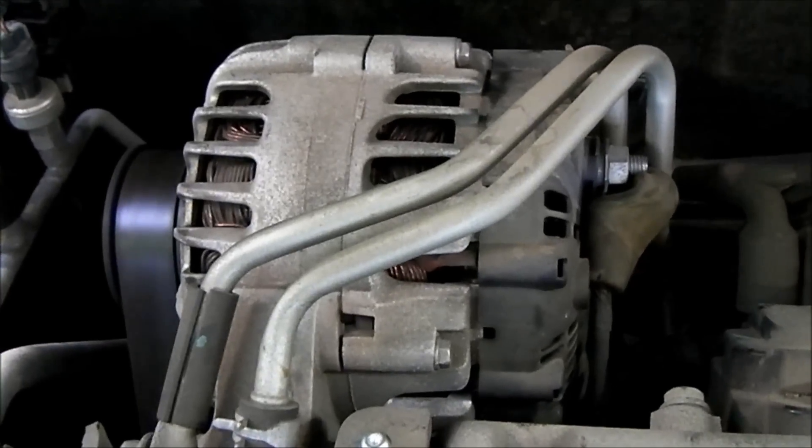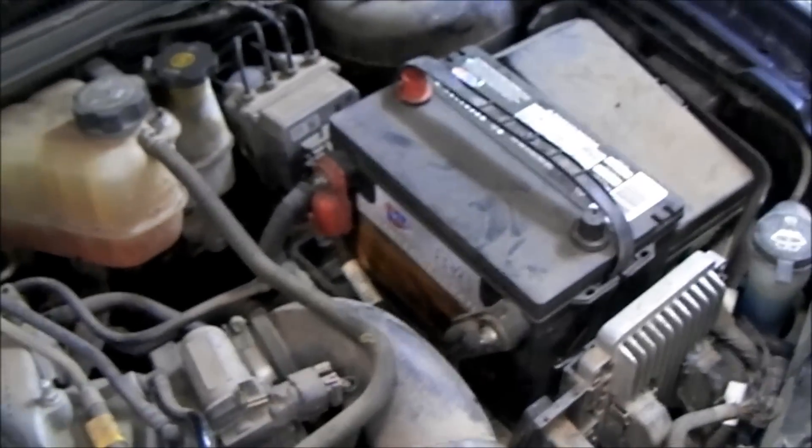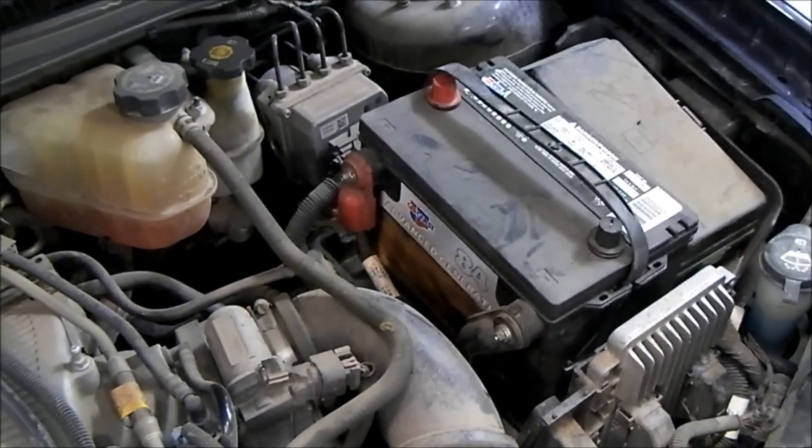The reason it is so simple is because the alternator is right back there and you can see the output terminal to the alternator - I've already got the rubber boot pulled back on it. And then underneath the battery cover, of course, we have the battery and we can access those terminals very easily.